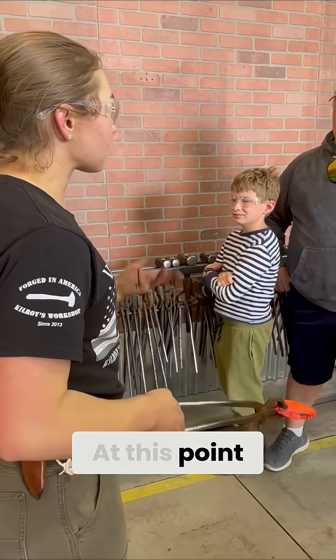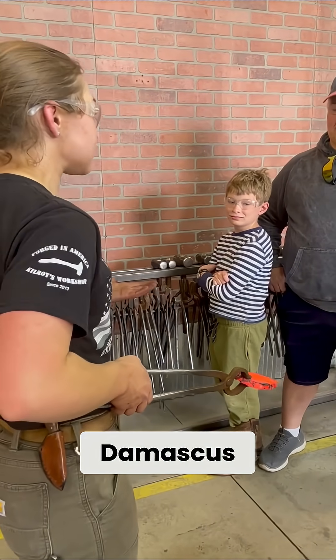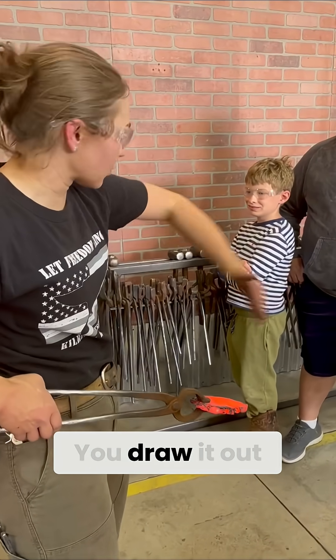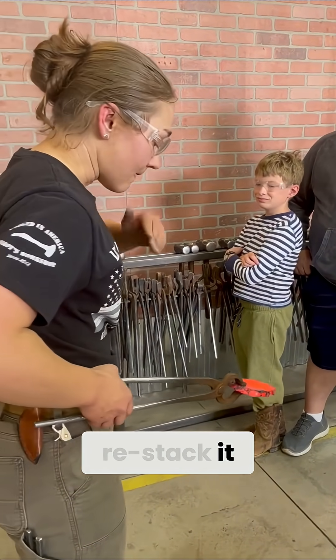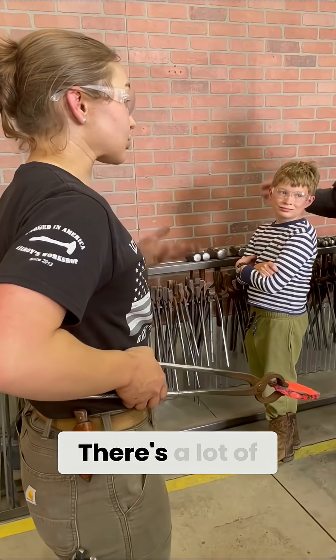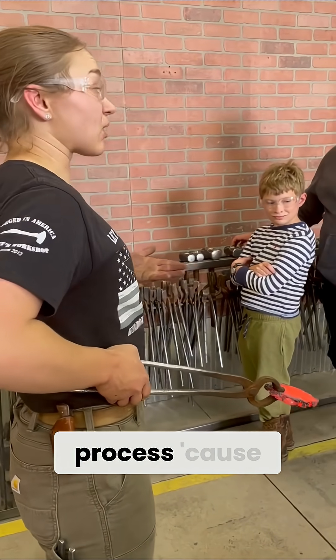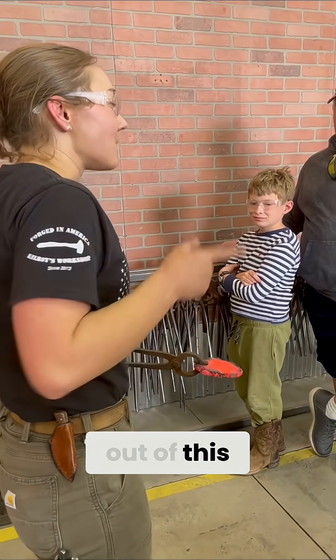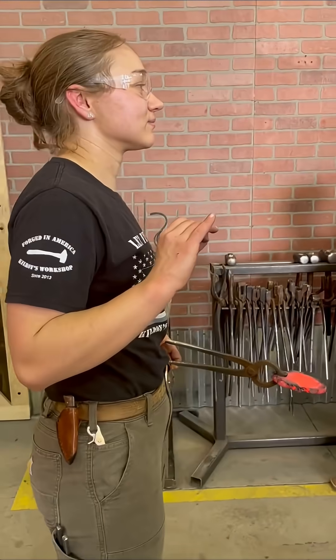At this point, I kind of treat it like Damascus. If you've done Damascus, you understand. You draw it out, you cut it, you restack it. My purpose here is refining after now. There's a lot of parts in that refining process because I can't make a knife out of this, but I can after a few steps. I can do it.